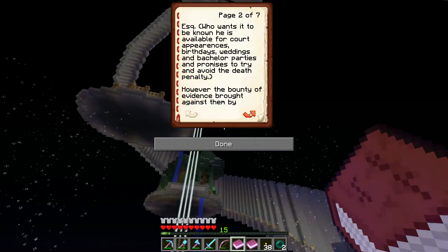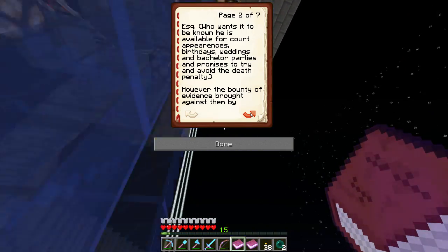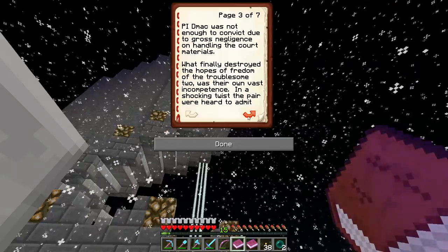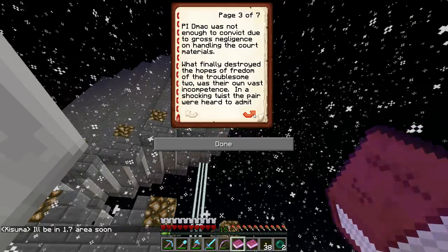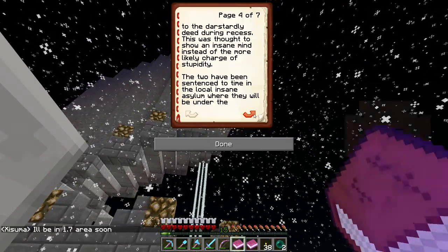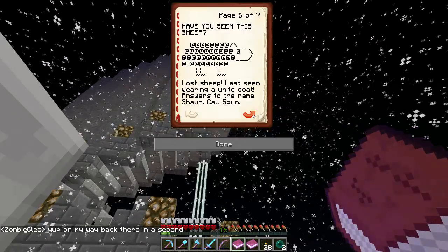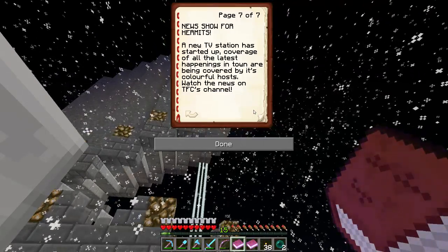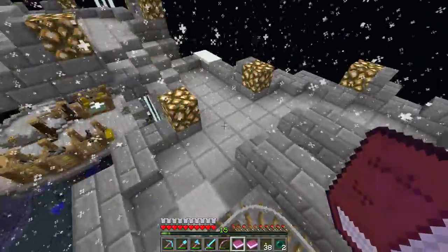Superb showing, Esquire, who wants it to be known that he is available for court appearances, birthdays, weddings, and bachelor parties, and promises to try to avoid the death penalty — which is true. However, the bounty of evidence brought against them by PID Mac was not enough. Dastardly! They're going to the same asylum. Have you seen the sheep? Lost sheep, last seen wearing a white coat, answers to the name of Sean. New Hermit news — a new TV station has started up covering all the latest happenings. Yes, TFC is starting to do a Hermit news thingy doodler.